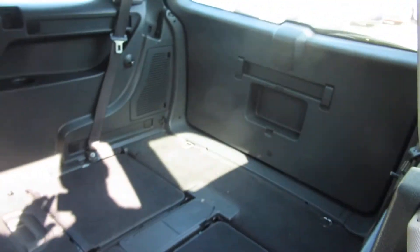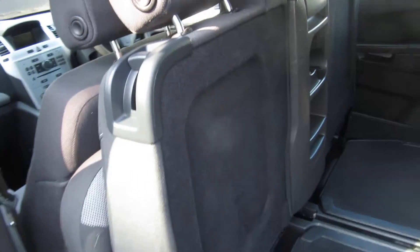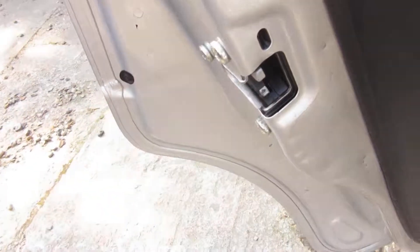I'll show you the back where it's got the seats down. You can see how big that is — it's cavernous, you can get most things in there. It's very big. There are child-proof locks on the rear doors.